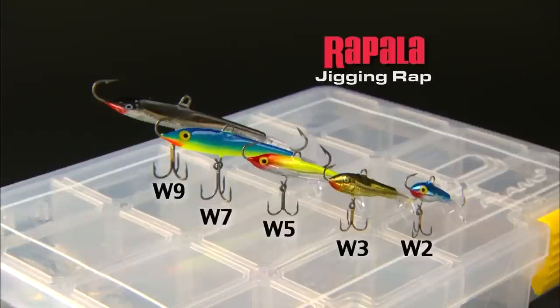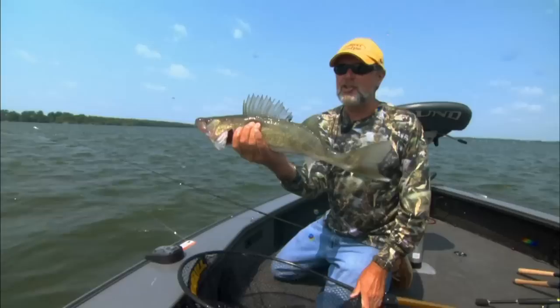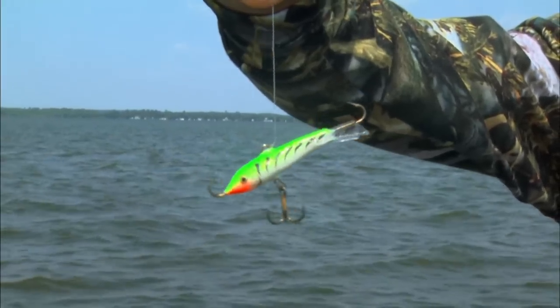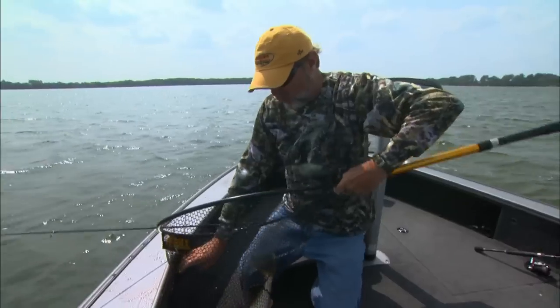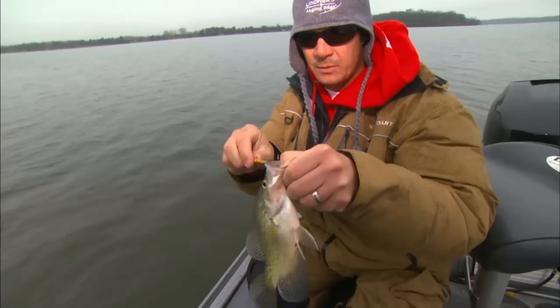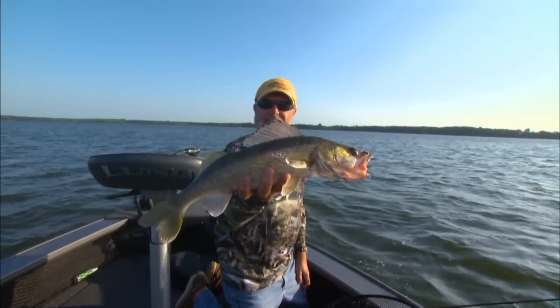But we really got on a bite the last few years — this is going into the third year — and I learned so much about this bait. We did a couple television shows on it, some major magazine articles, and we got tons of emails. My phone rang off the hook. People were catching fish doing this in many different environments. The people that got on it, tried it, got bit on it, got the confidence.